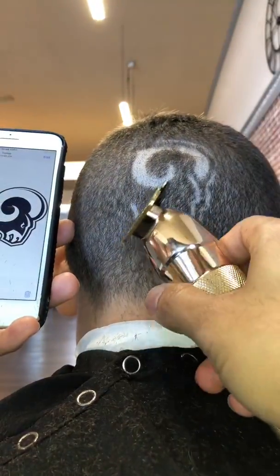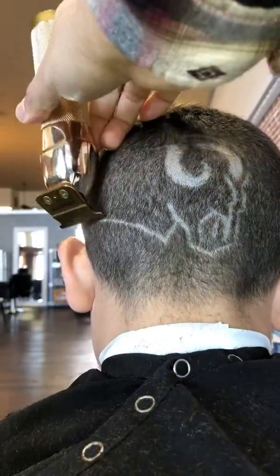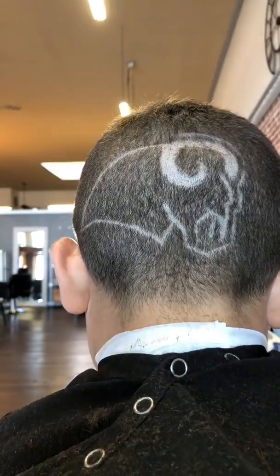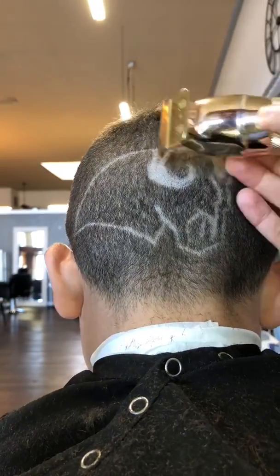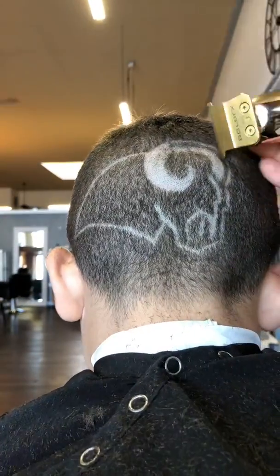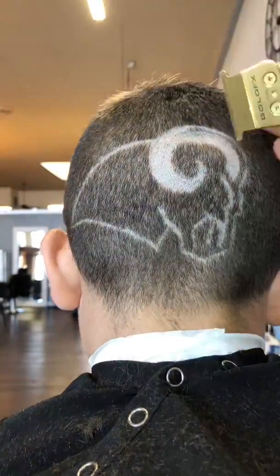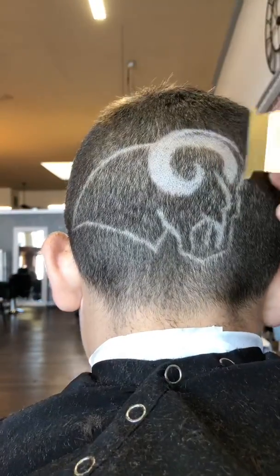Once I feel comfortable with it, I start going for the rest of the design, for the rest of the outline. Right now I'm doing the big parts — the neck, the back, the top side — just so I can get a good dimension of how this is gonna look. You need to make sure it fits in the head. So now we go back, retouch everything, clean it up, make sure it's looking the way I want it to look.